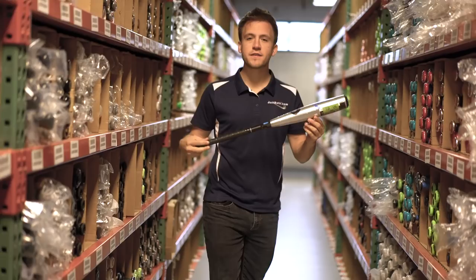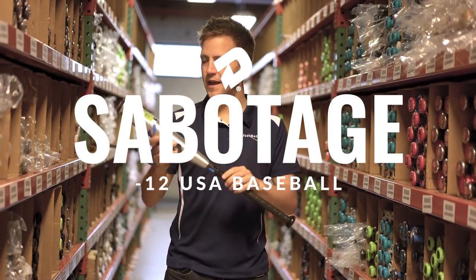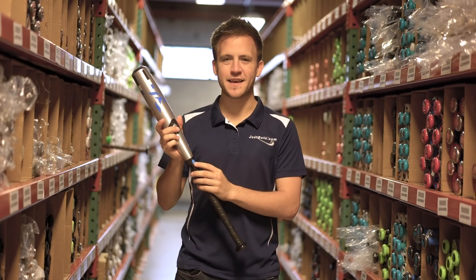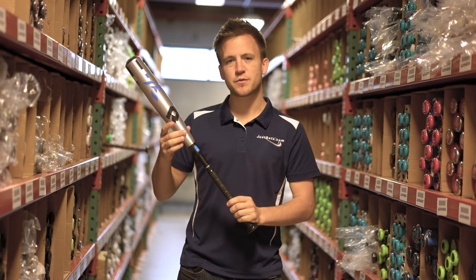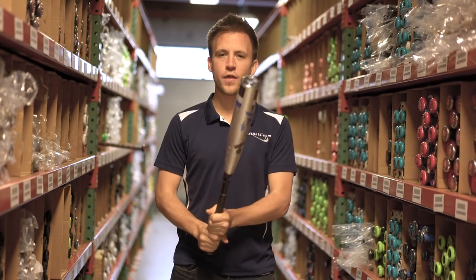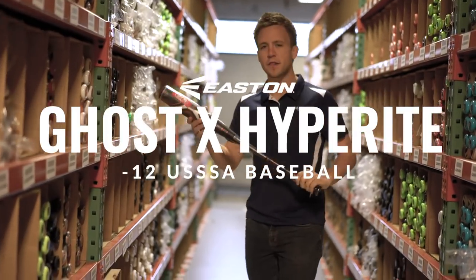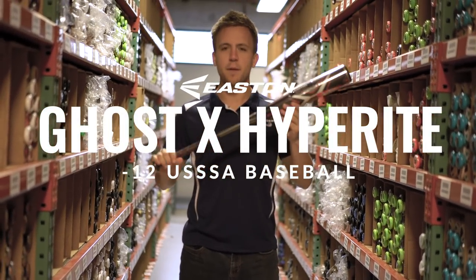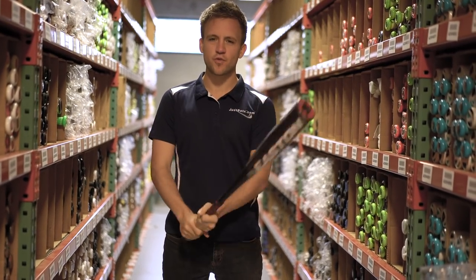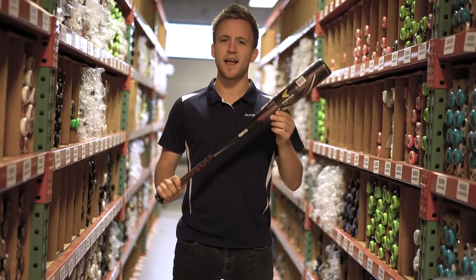Now we've got the 2019 DeMarini Sabotage USA approved youth baseball bat. This drop 12 bat incorporates that same three fusion connection point we talked about in the CF Zen, providing additional energy back into the barrel and allowing your player the best chance to make quality contact. Up next is a USSSA bat — a higher performing bat eligible for use amongst all travel ball leagues. This one-piece composite bat is going to be extremely controllable, so a lighter weight player looking to generate a little bit more bat speed — this is your bat.